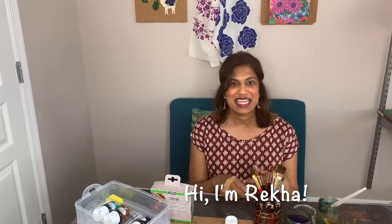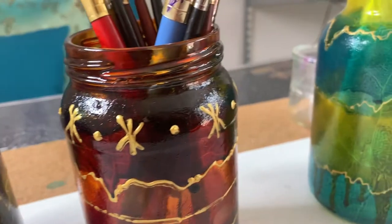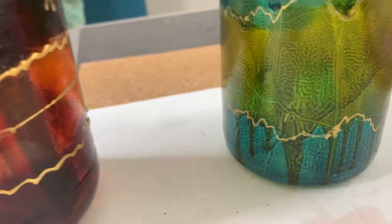Hi there, welcome back to my channel and welcome to another episode of Create Something Today. In today's episode I'm going to show you how to upcycle glass jars into beautiful works of art like this. I just used ordinary glass jars — these are jars that probably had jam or spaghetti sauce in them.